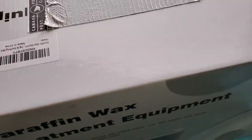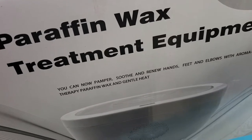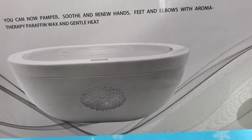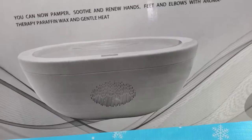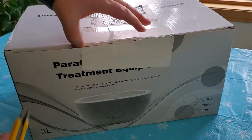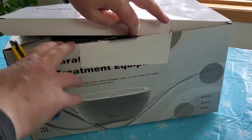Hi guys, I'm back! In today's video we are going to be unboxing this paraffin wax treatment equipment — a hand bowl, foot bowl, or elbow bowl. You'll be able to paraffin wax your hands, feet, and elbows. This video is not sponsored; it's a product I purchased to check out and see how it works for my own hands.